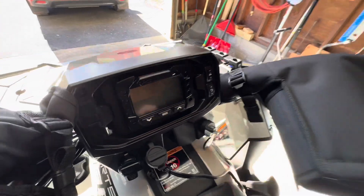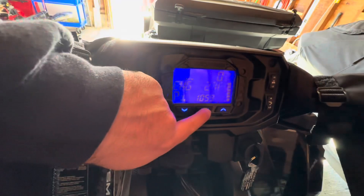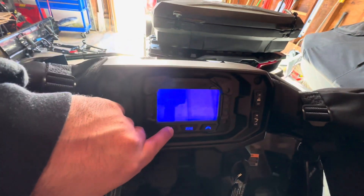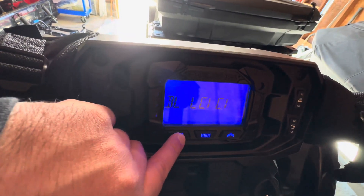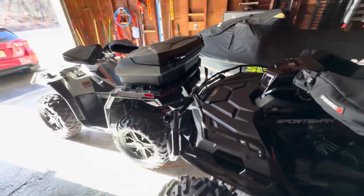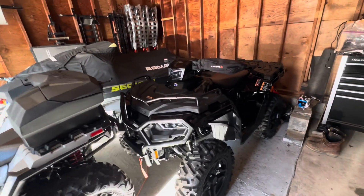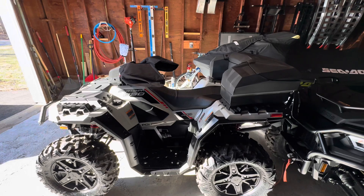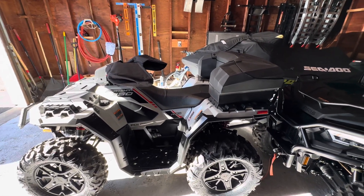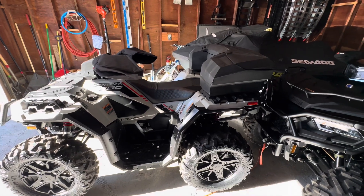I don't know why — these machines are both supposed to have it. Her 570 is the same thing. Oh — Bluetooth. From what the dealer was telling me, the machines are coming out with certain things missing. Whatever parts they have laying around in the factory, they're putting on. Some machines have some things, some don't. Is this a circumstance where they didn't have some kind of chip for the Bluetooth in the 2023s? I'm not sure. I'm going to contact Polaris and see what they say. But as of right now, both these machines do not have Bluetooth.